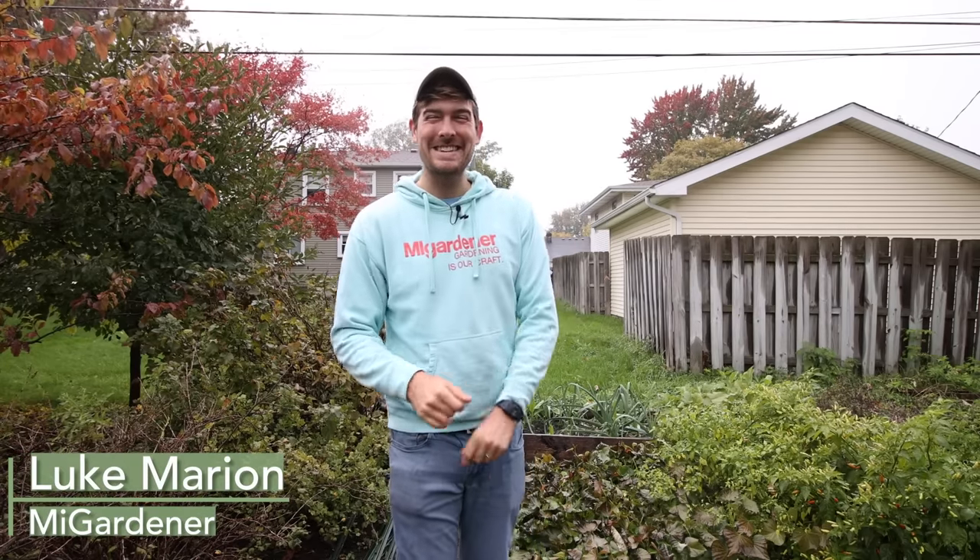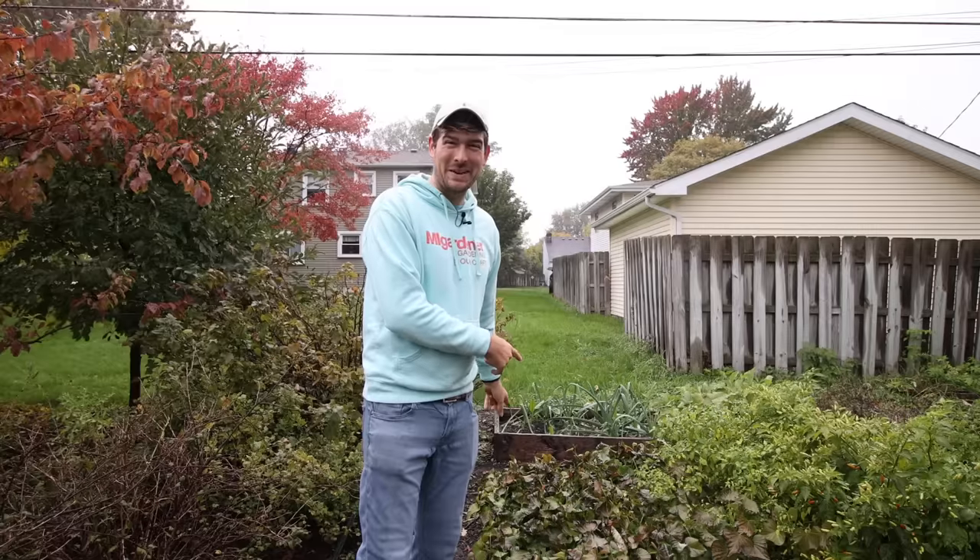What is going on everyone? Welcome to another very exciting episode right here on the MI Gardener channel. In today's episode I am super excited because in my personal opinion this is going to be one of the most exciting videos for me at least, because we're going to be harvesting our sweet potatoes.